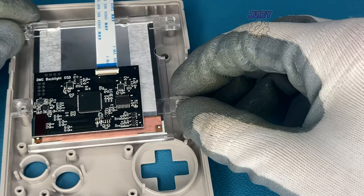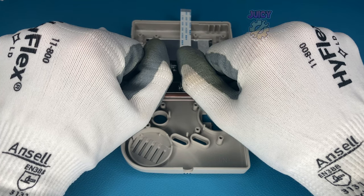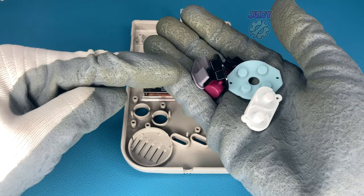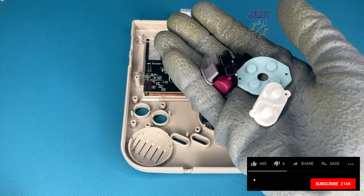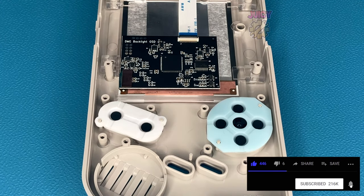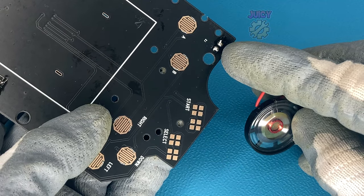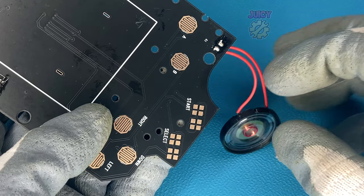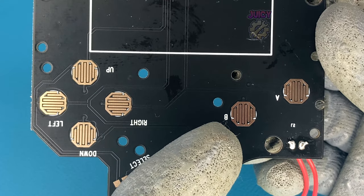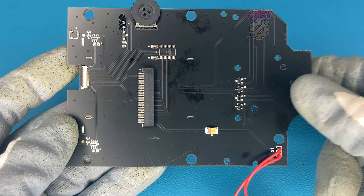Removing the protective layer on the screen module, we can place it into the shell dust-free. Now we need to put in the buttons and rubber pads. Put the buttons in first, then the rubbers. What truly makes this a drop-in replacement is the speaker comes pre-installed if you purchase the full kit — if not, you can solder it in, and that's the only soldering required. I find it amusing that all the silk screen labels — down, left, right, up, B, A — are upside down.